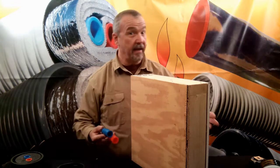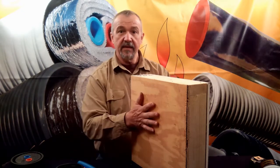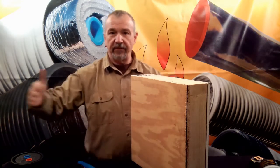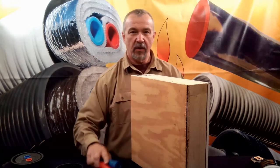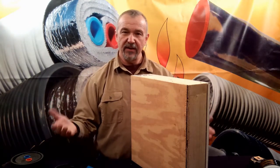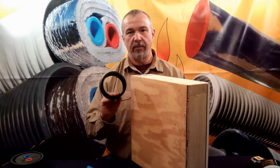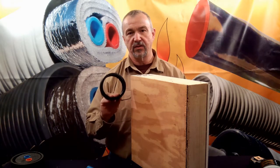Now, if you wanted to get an R-33, you'd have to have that times 3 for 15 inches, and then another 15 inches on the other side of the PEX, for a total system of over 30 inches. It's obvious, then, that there's no way that the wrapped style products can have an R-33 inside of a 4-inch casing.